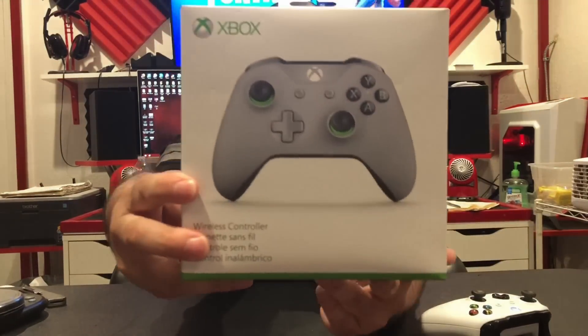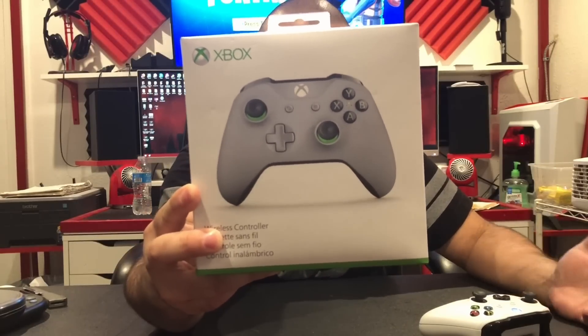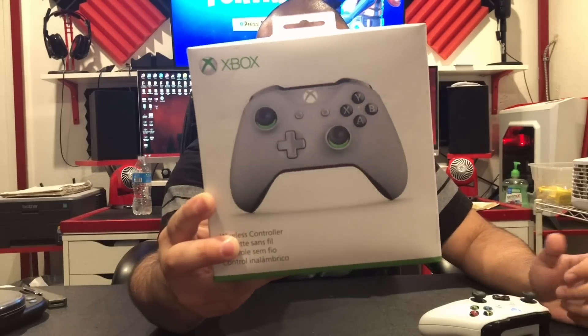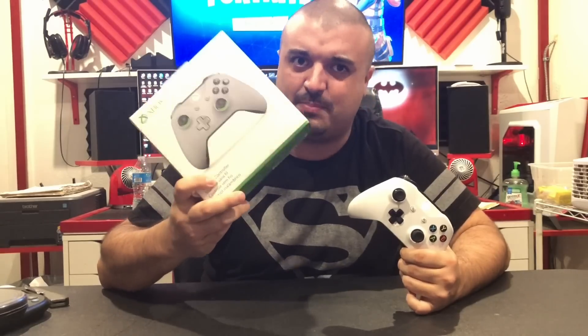It looked a little different. Looking at the box, the XYBA buttons are different, the bottom part where the thumbsticks are is green, the D-pad and buttons are white, and it looks like a darker gray color. So I thought, what's different about this controller? Not only does it look different on the box, but the price was different. The standard Xbox One controllers at the Microsoft Store, Best Buy, Walmart — wherever you get them — are $59.99 at full retail. This controller was $64.99. So I asked myself, what's better about this controller that they charge you $5 extra for?